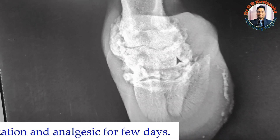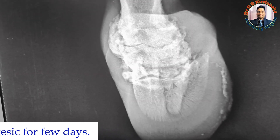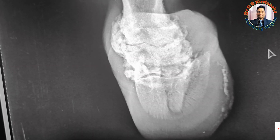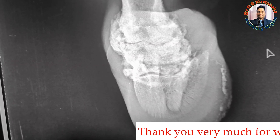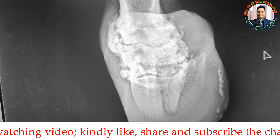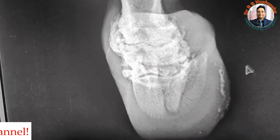The owner should give the animal proper rest and follow the treatment advised. This covers the clinical signs and radiographic features of ringbone disease in a horse. Thank you very much for watching. If you are new to the channel, please subscribe, and if you liked the video, share it with your friends. Thank you very much.